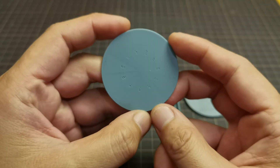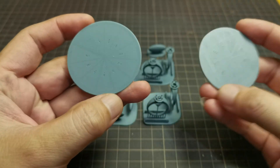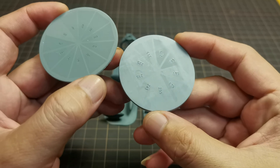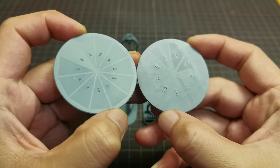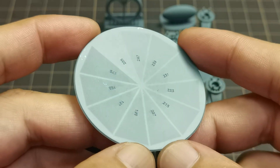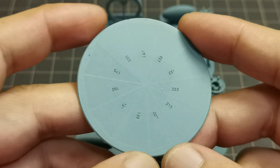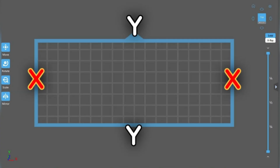First, I checked the gray scaling and it printed correctly, compared to my other printer that is not able to do antialiasing. This comparison shows what bad gray scaling looks like. This means the Sonic Mini 8K is capable of correct gray scaling and the antialiasing function works — but the flaw I'm about to show is that antialiasing doesn't work properly on every surface facing the X axis.